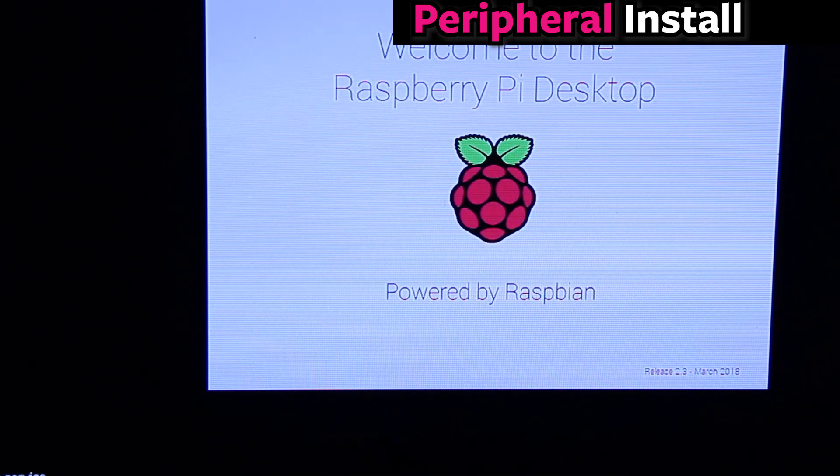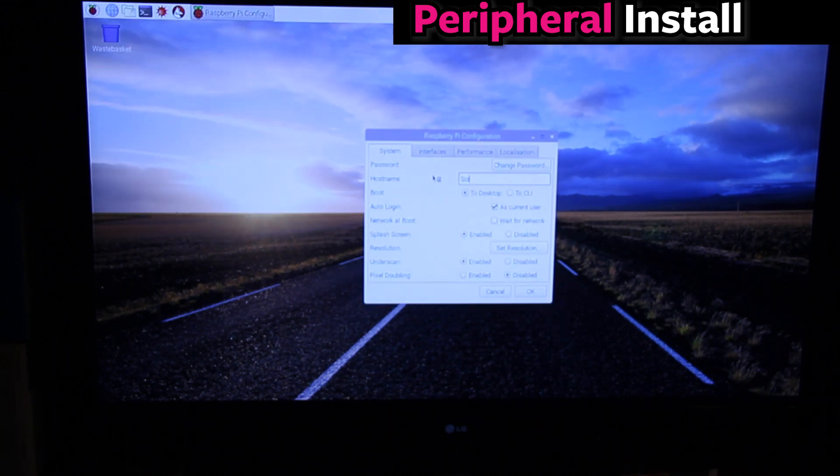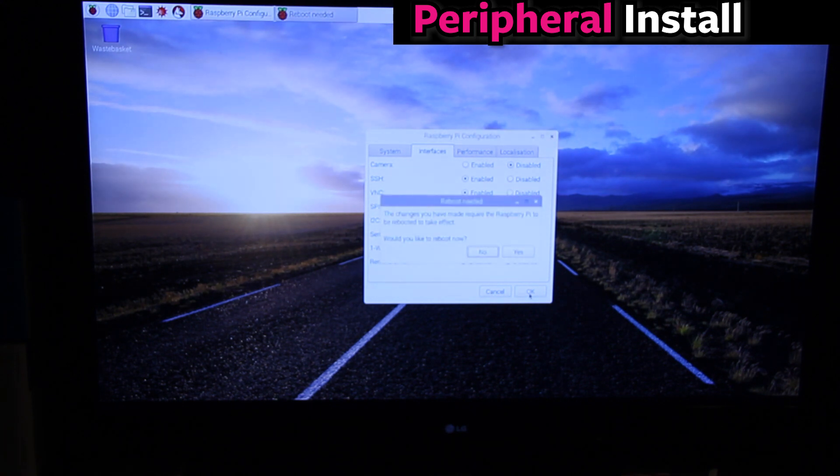There are a couple of preferences you need to change. Click the Raspberry icon in the upper left-hand corner, go to Preferences, then Raspberry Pi Config. The default username is Pi and the default password is Raspberry, so you definitely want to change that. Then go to the Interfaces tab: if you want to connect to your Pi from your computer, enable SSH. If you want to talk to the motors in our later videos, enable I2C and also SPI.